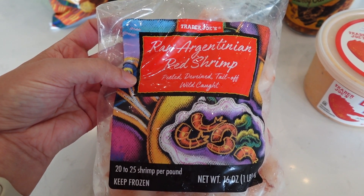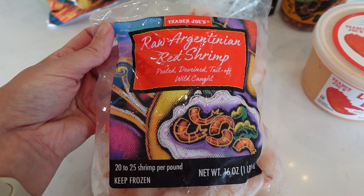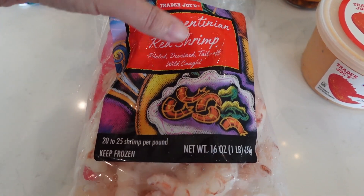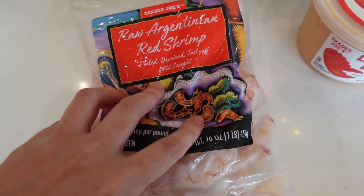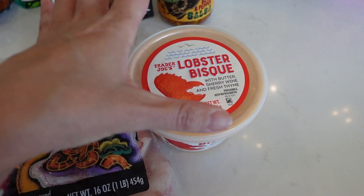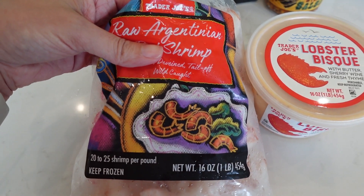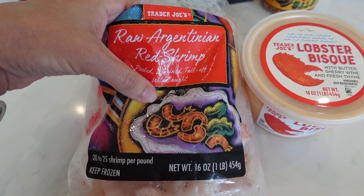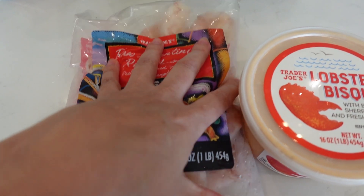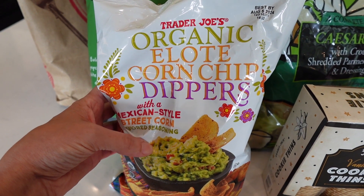I haven't ever used this shrimp before but I've heard it's really good, and the lady working there today confirmed it was really good. So we're going to make this for dinner — it's pretty easy, you just mix the lobster bisque with this and some pasta. I think I'm going to make it and share it with you guys in this video, so more to come on that.